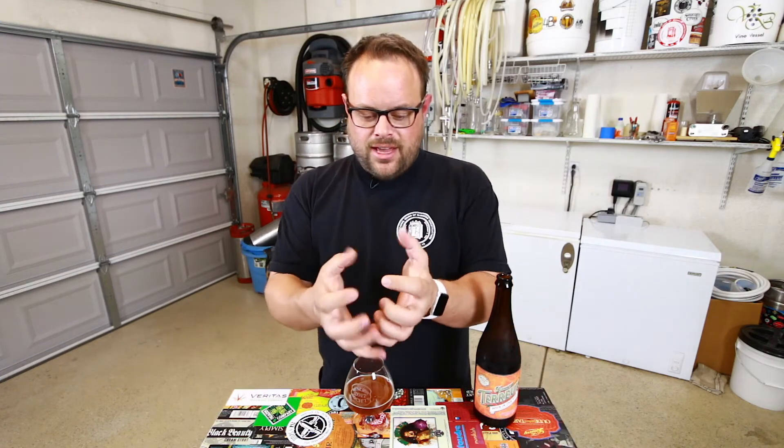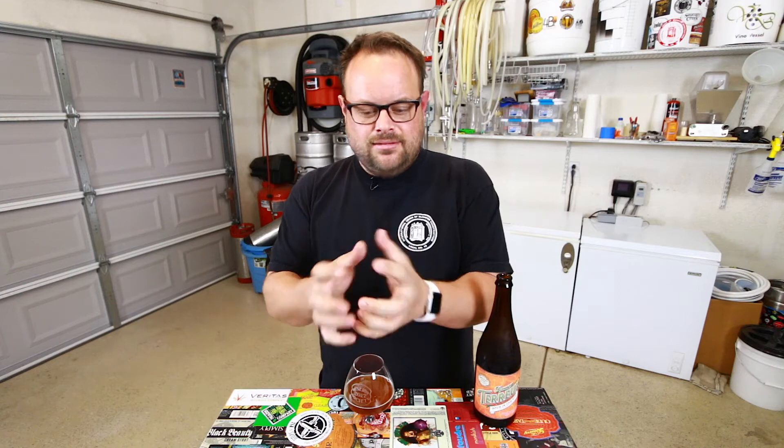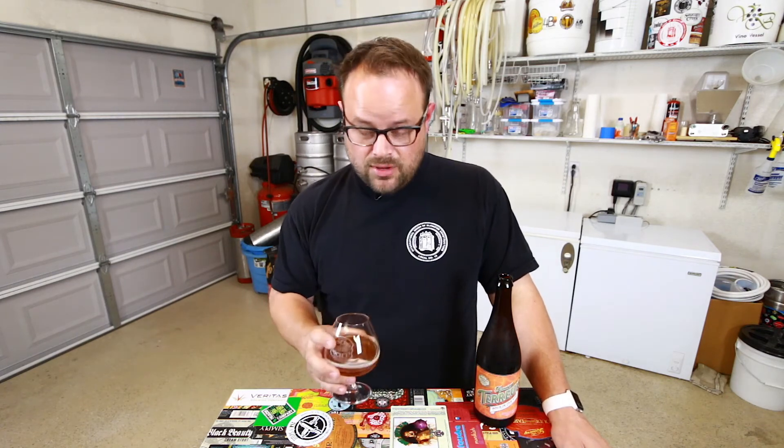Oh man, that smells really good. I was expecting a really tart acidic nose but it's not that at all. There's a little bit of acidity there, but the kumquats — the fruit — is really coming through big. It's really fleshy. It's like you took a kumquat and just squeezed it in your hands and smelled your hands. It's just fleshy, meaty and delicious — not meaty like meat from an animal, but like the meat of the fruit. It smells really really good. I did not expect that at all. That's a very pleasant surprise.